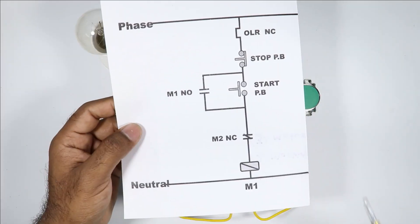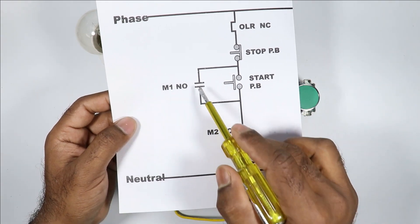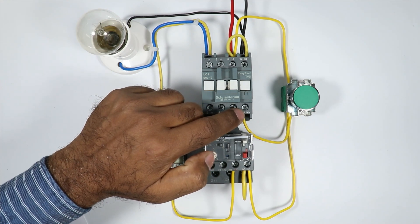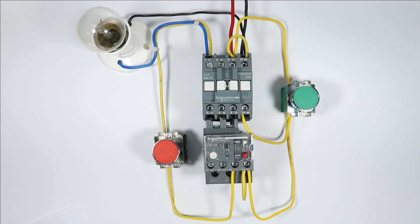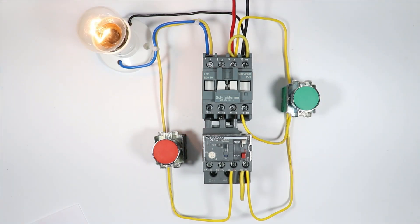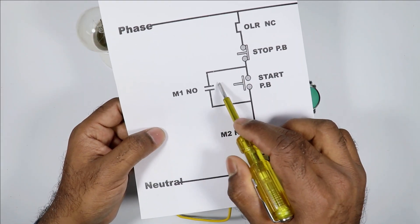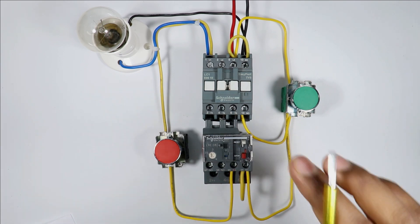For making a DOL starter, what we do is use a contactor here, and we use the NO contact of this contactor to hold it. Like here you can see, the NO contact of this contactor — on these two contacts I connected two wires to hold this contactor. If I press the start push button, the contactor is turned on. And on pressing the stop push button, the contactor is turned off. So in this starter I made, if I do not use this NO contact, then my contactor won't hold. But still there is a way to hold this contactor.